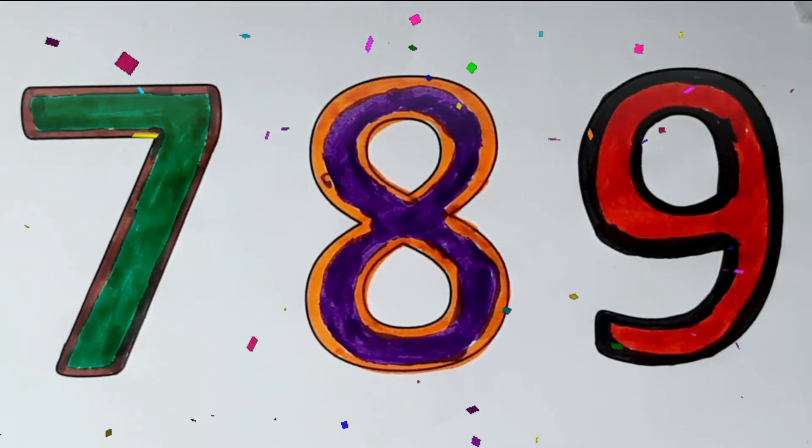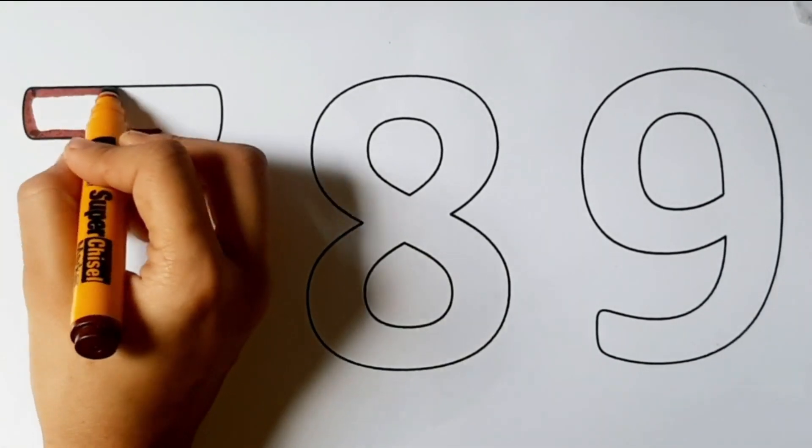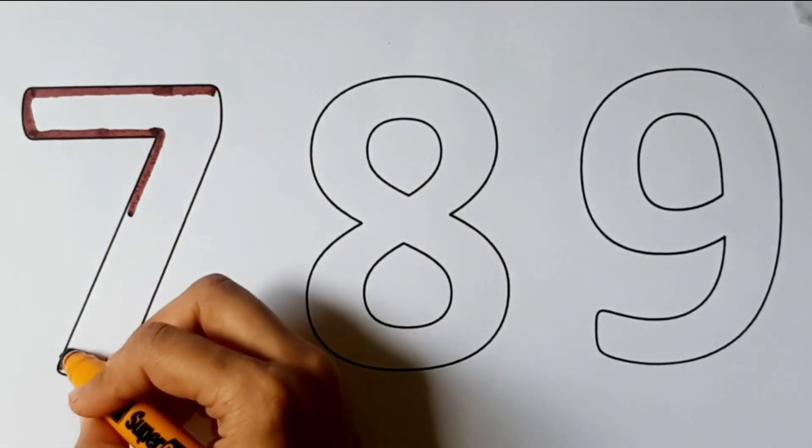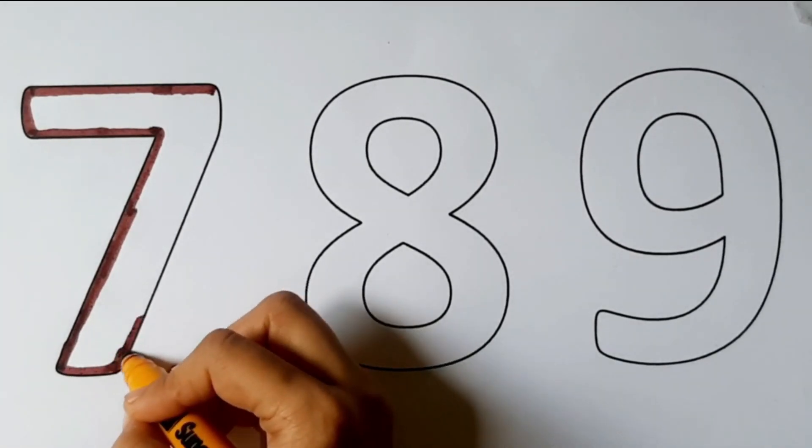Hickory dickory dock, the mouse turned off the clock. The clock turned on, the mouse turned on. Hickory dickory dock. Tick tock, tick tock.